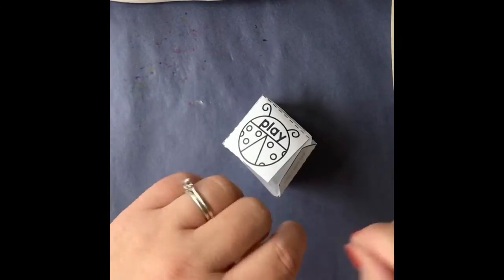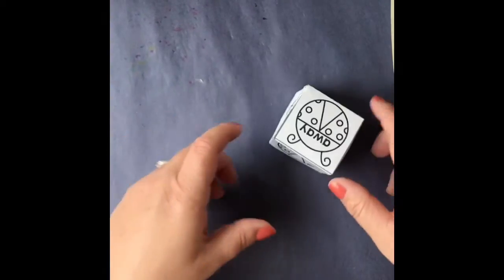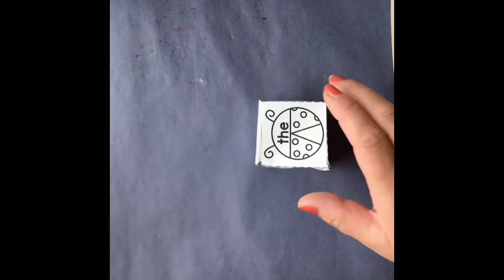Then you end up with this cube that they can roll, and it has the different sight words on it to go along with the activity. Thanks for prepping that for me!